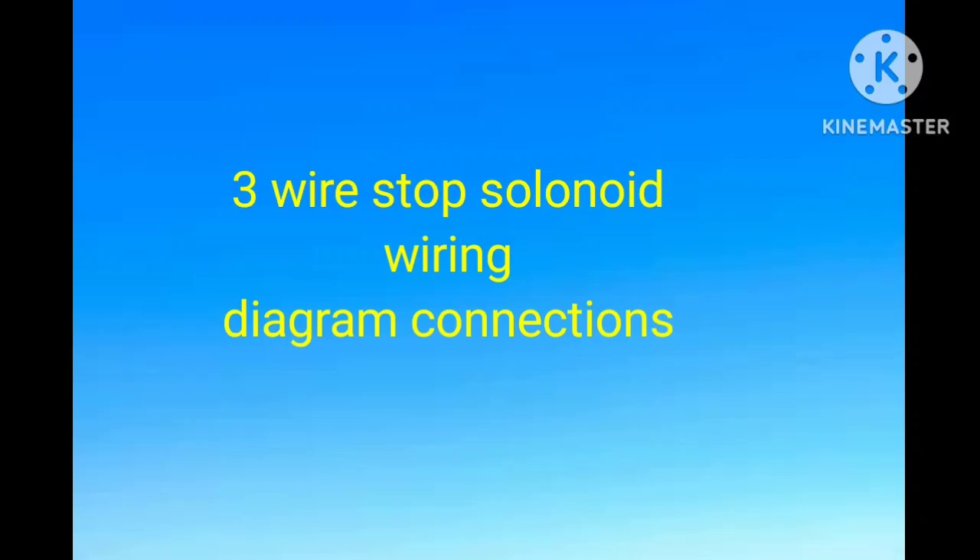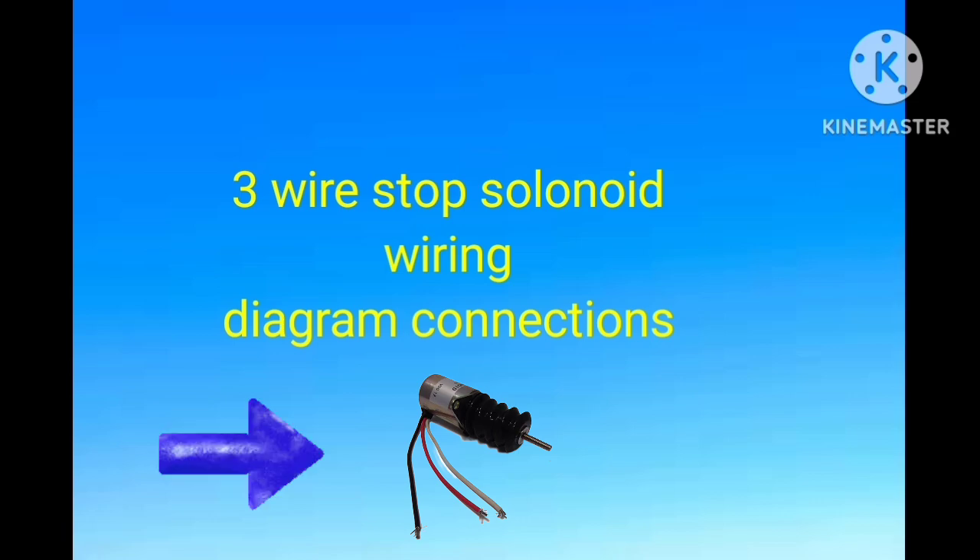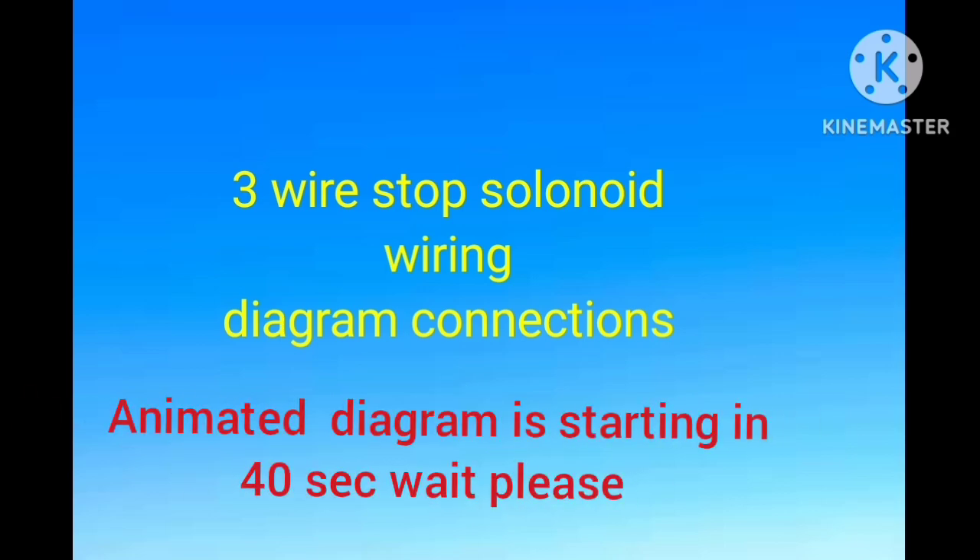Hi, and assalamualaikum. Welcome back once again to Technology Information Channel. Today in this video I am going to briefly explain the three-wire fuel stop solenoid wiring diagram. I will explain how to install a new fuel stop solenoid, how to diagnose it, and how to check the three-wire fuel stop solenoid circuit.